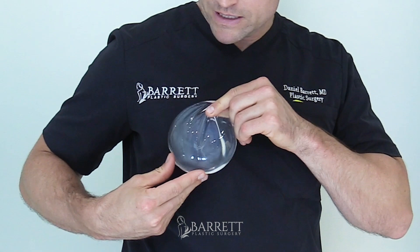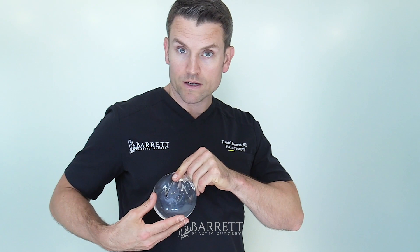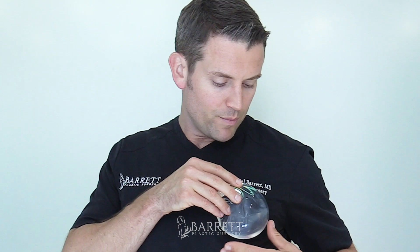This is the movement that you want. Same thing on this side — you're not pinching the breast above, because remember the implant is below. You're pinching the skin and soft tissue around it so that the implant moves in this direction toward the opposite shoulder.